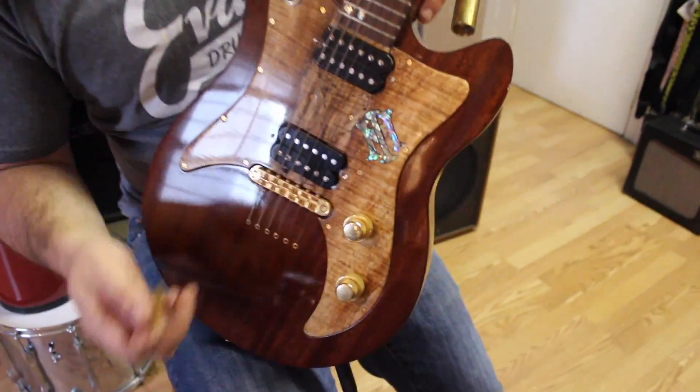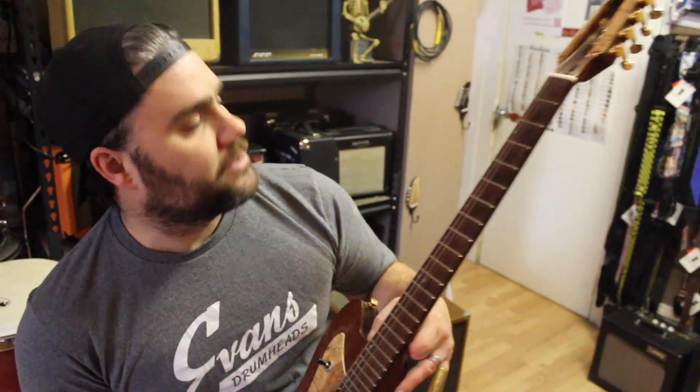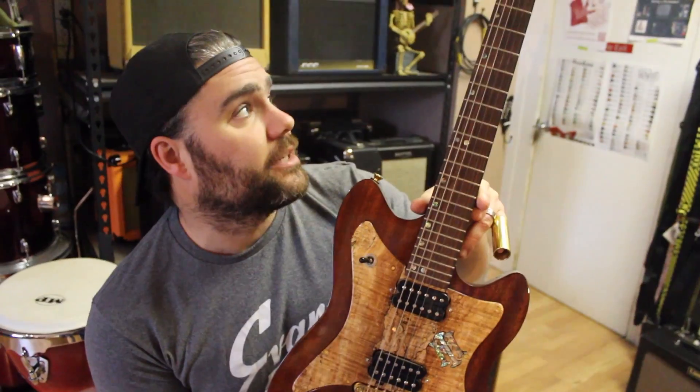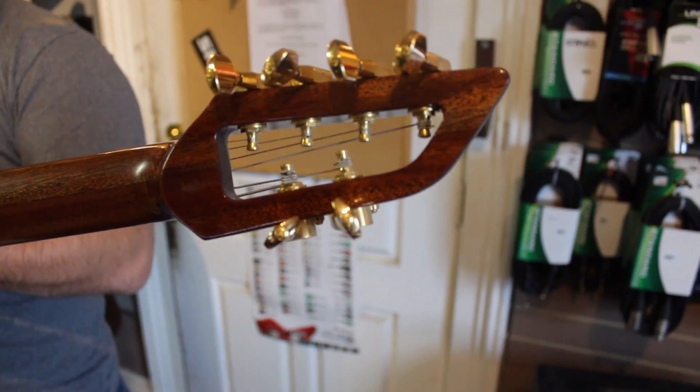It's got a great little two humbuckers setup. It's one of Jeremy's best to date. These guys are available exclusively at Hands On Music. We deal with a lot of local builders here, and Jeremy Morton is one of them. This is one of his great little pieces.